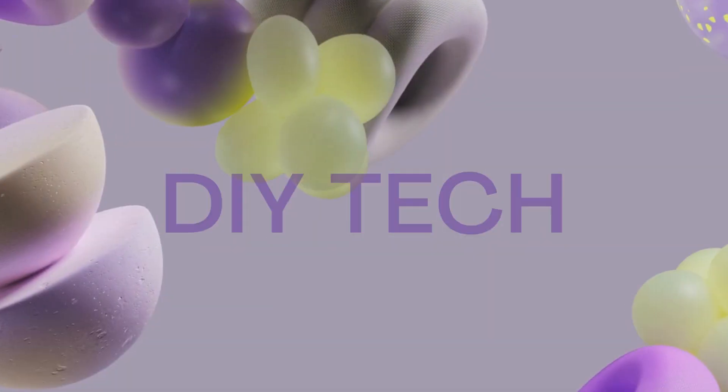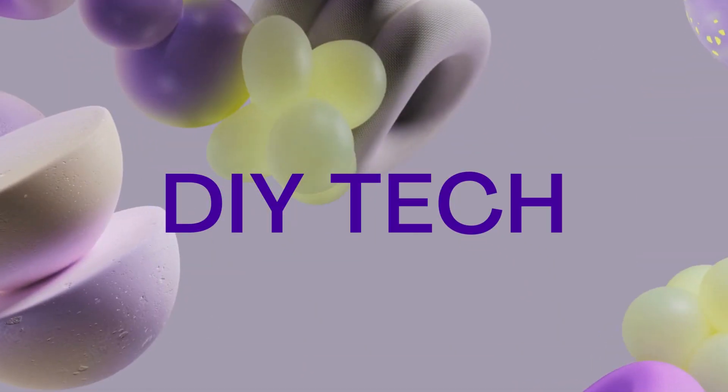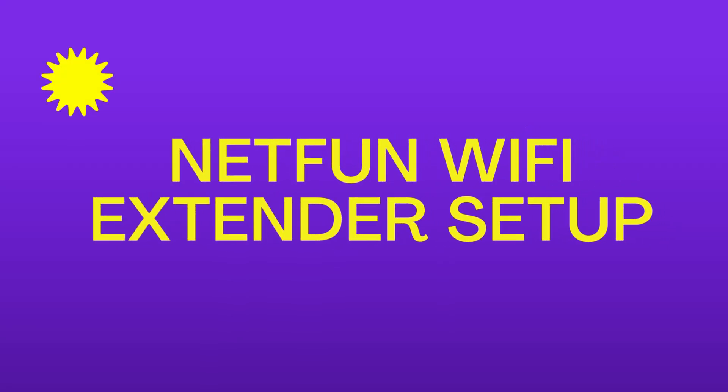Welcome to DIY Tech. Netfun Wi-Fi Extender Setup.